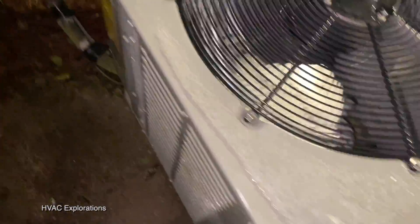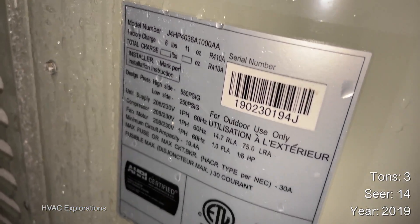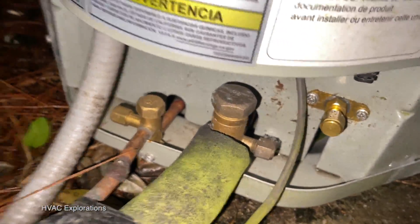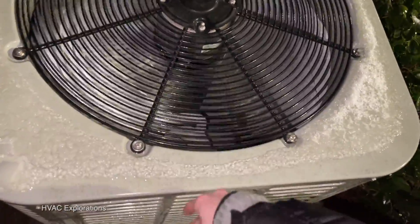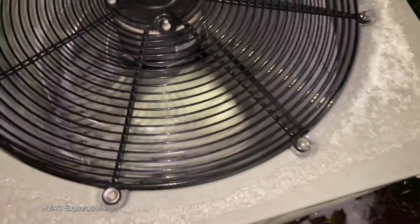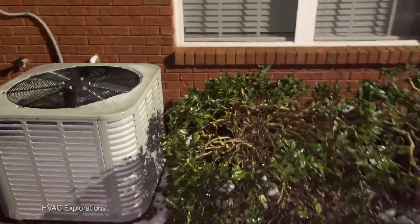I just got that Goodman defrosting earlier. This one is due for a defrost cycle but it ain't doing it. I don't know what's up with that. It is certainly time for a defrost cycle but it doesn't think so.